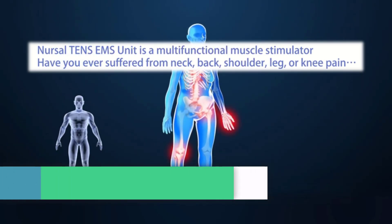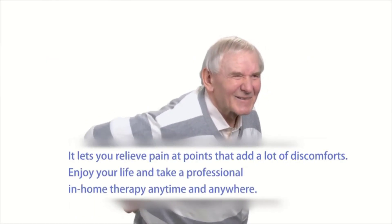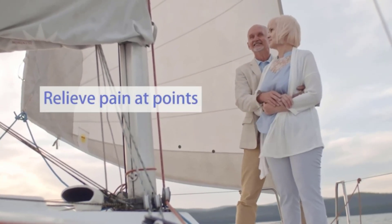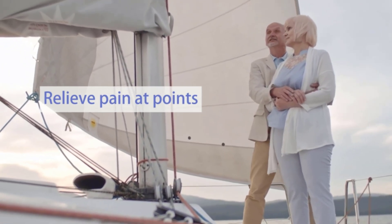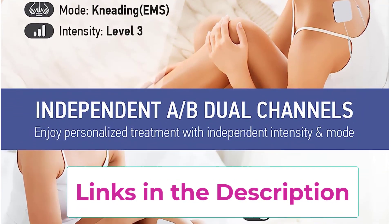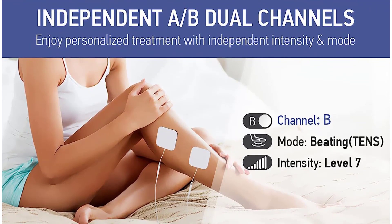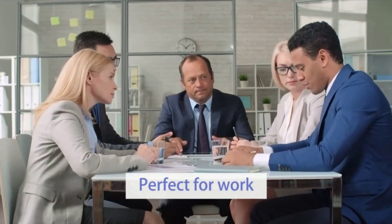Top 5: the NURSAL TENS EMS Unit Muscle Stimulator. It features A/B dual channels allowing you to set separate modes and intensities for each channel. The last-memory function remembers your preferred mode settings. The device comes with up to 24 pre-programmed massage modes including knead, acupuncture, beat, cupping, scraping, and tai chi. Modes 1 and 2 are stable pulse modes that don't fade in and out, perfect for use during household work. It provides immediate pain relief for neck, back, shoulder, elbow, knee pain, arthritis, sciatica, joint pain, period pain, and sports injuries.